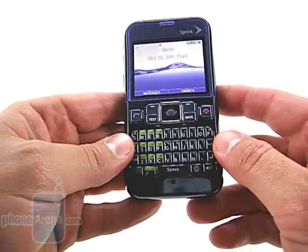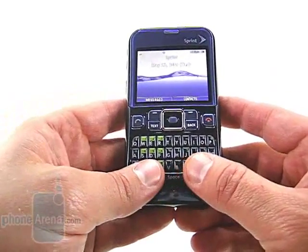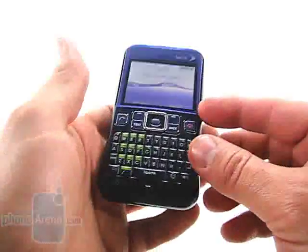The keyboard layout is good. It's a touch cramped, but it's a matter of size versus functionality. We had a mishit here and there, but we didn't have any real issues typing with it.